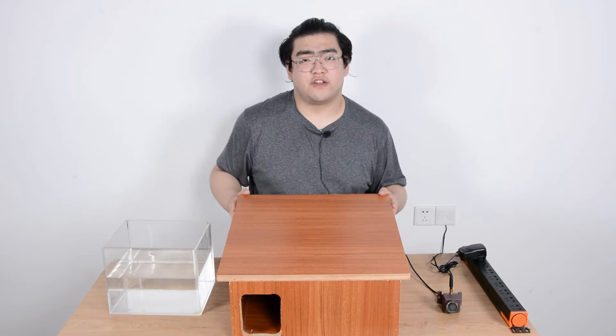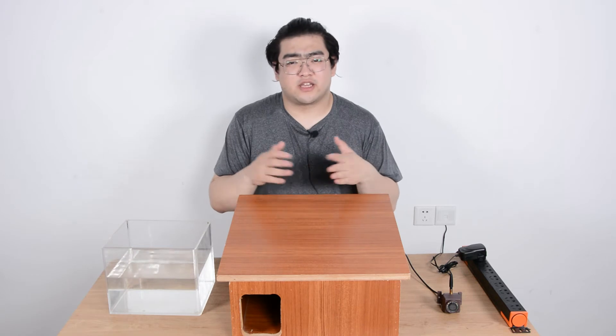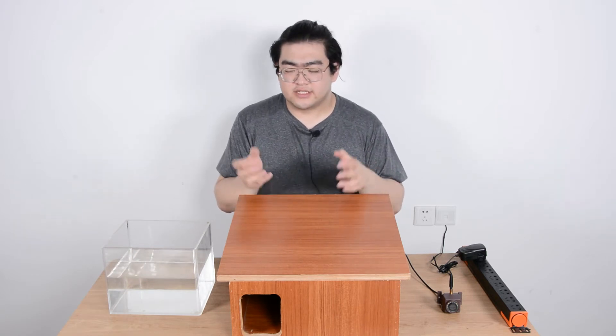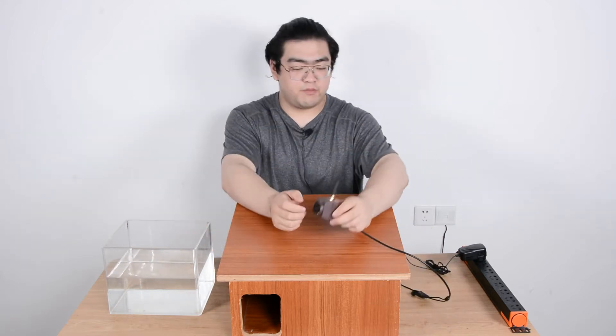Hedgehogs are afraid of daylight sometimes, so we have this roof on top. And if we want to take a look at what's going on inside without disturbing them, it's a stark and small, narrow space — that's where our mini bird feeder camera comes in.